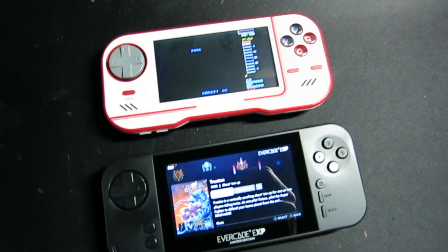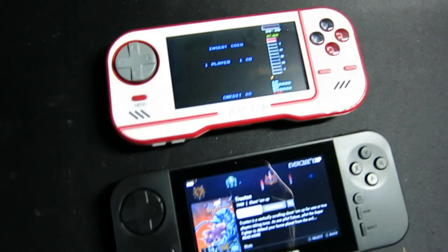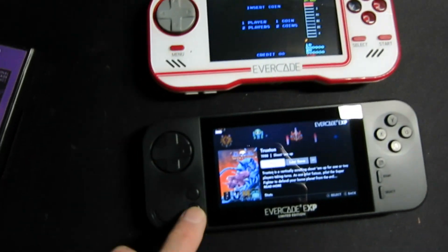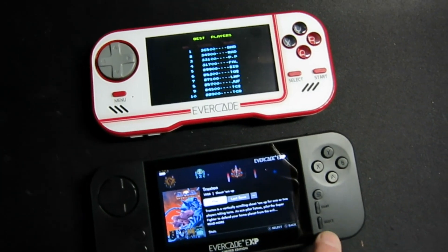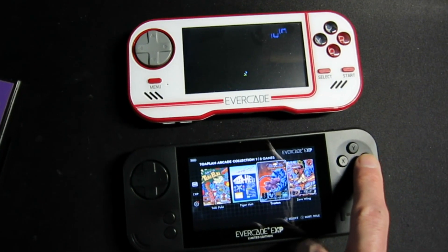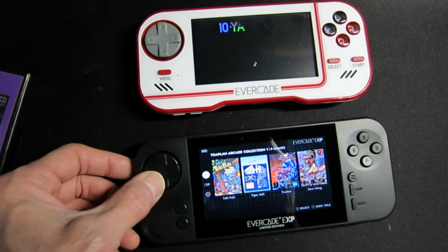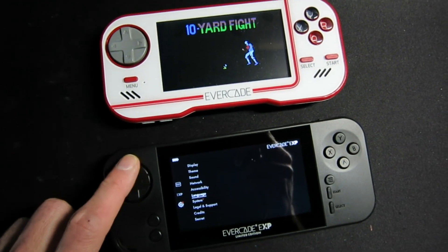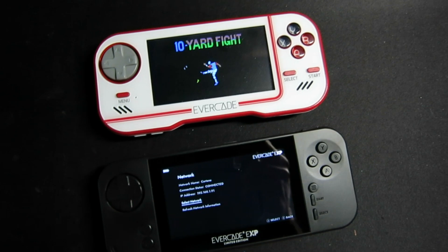I don't think it's a bad unit, but it doesn't have Wi-Fi. Whereas the EXP will connect to Wi-Fi, and this one can get updates and things as you're going through, where the other one does not.